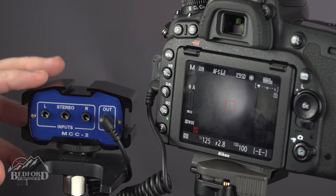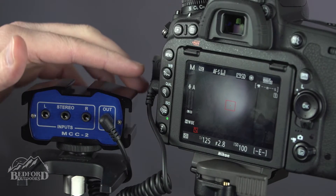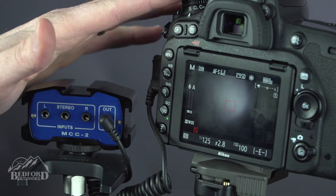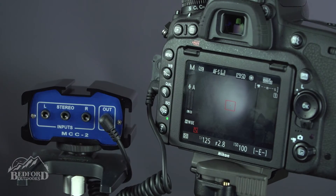As you'll notice here, we have our left and right channels. We have the output from the mixer that is fed into the Nikon D750. We've chosen this camera because it actually has audio levels that you can see on the LCD screen.